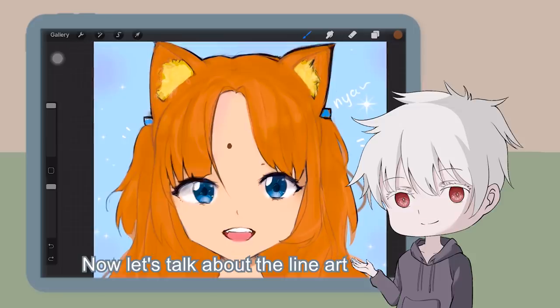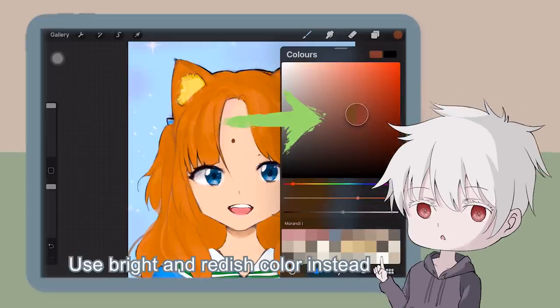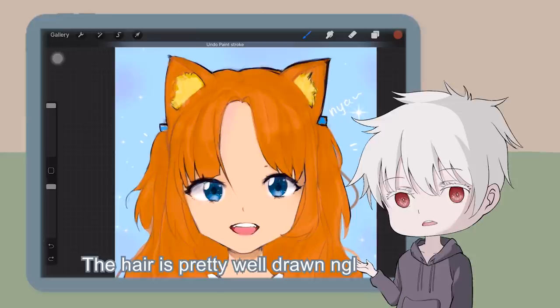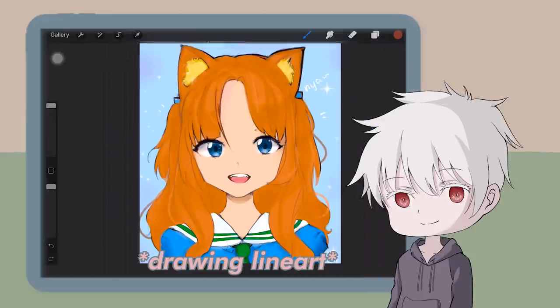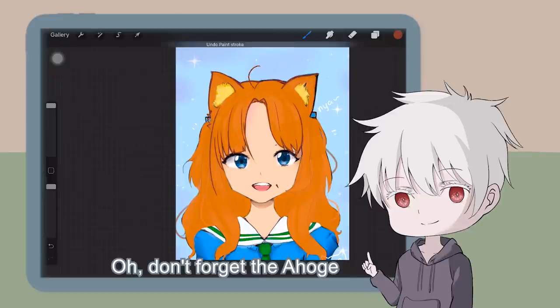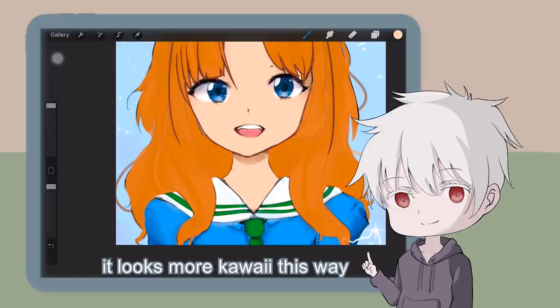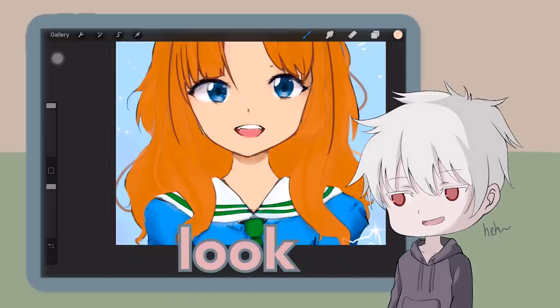Now let's talk about the line art. Avoid using grayish tones for the lines — use bright and reddish color instead. The hair's pretty well drawn. For the face, try to make it rounder. It looks more kawaii this way. You don't want your waifu's face to look like a pentagon.